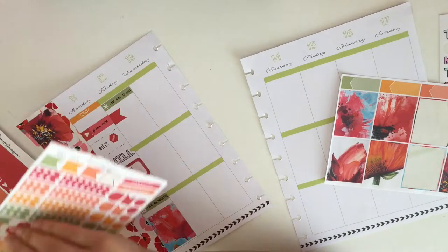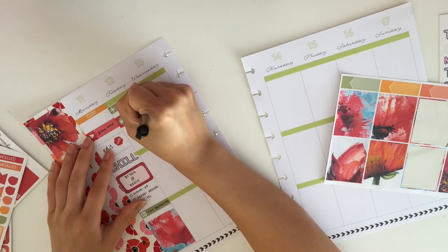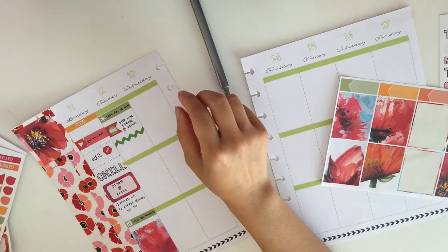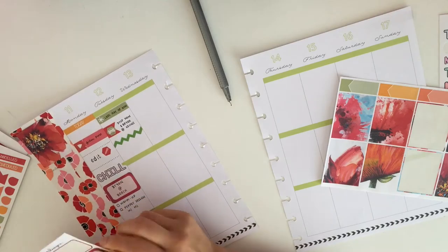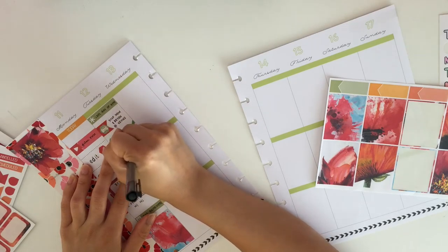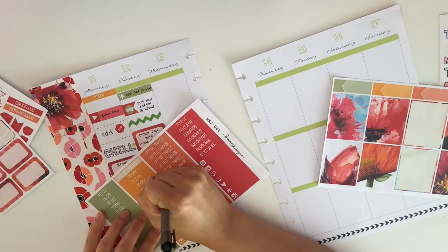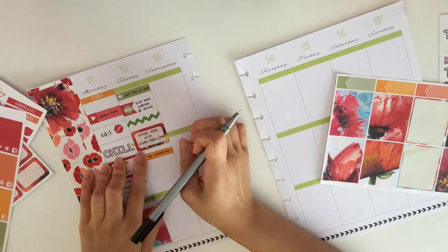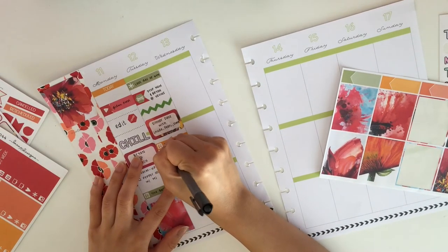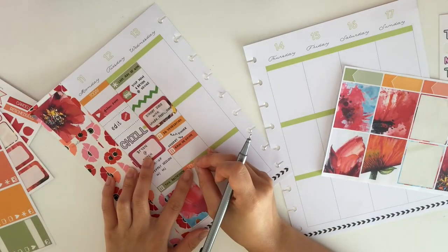Moving on to Tuesday — I wrote down that I dropped my mom and my little brother off at a friend's house. I take this little green zigzag border from Stationery Heaven Co to fill up the white space in between, then I put down a half box to write down that I had a dinner date with my three best friends. We went out to eat at a vegetarian dim sum restaurant and then went out for ice cream afterwards. I put labels down for dinner and dessert to fill up some more white space.